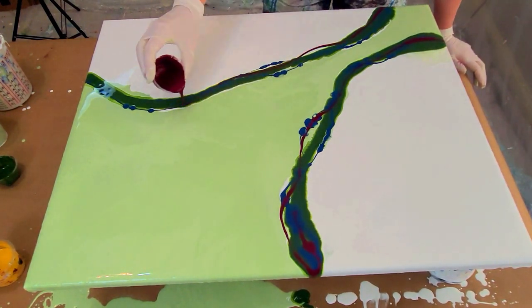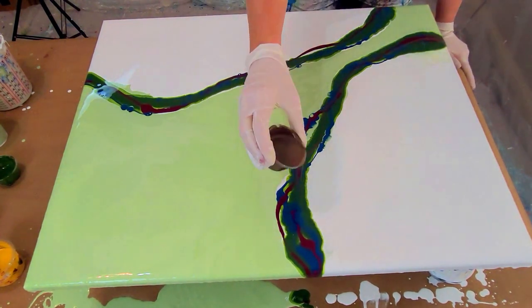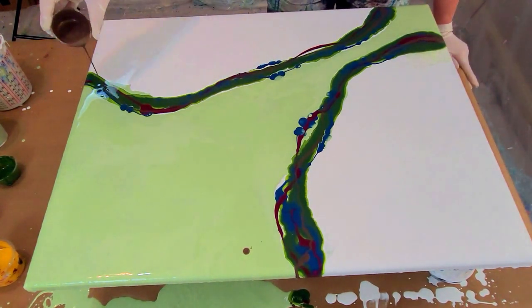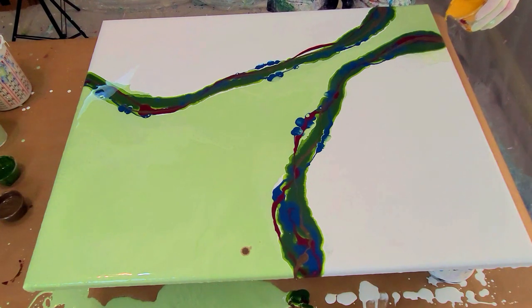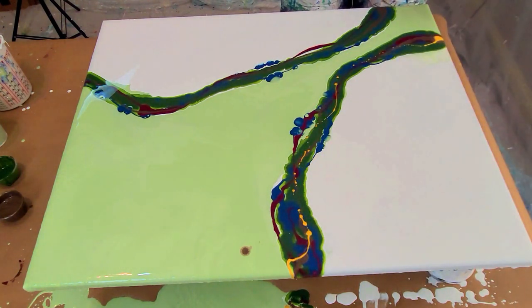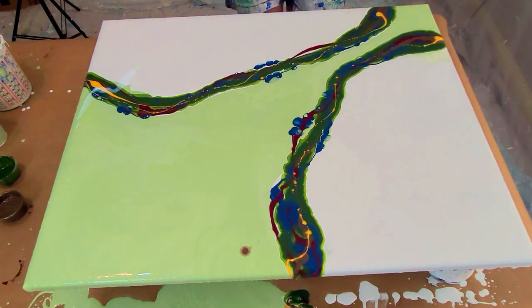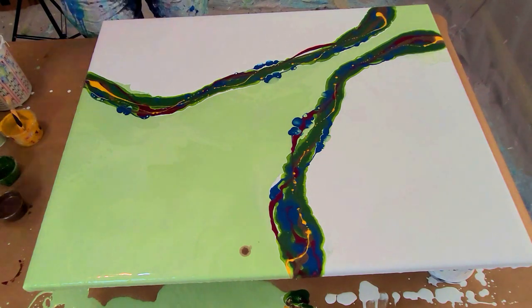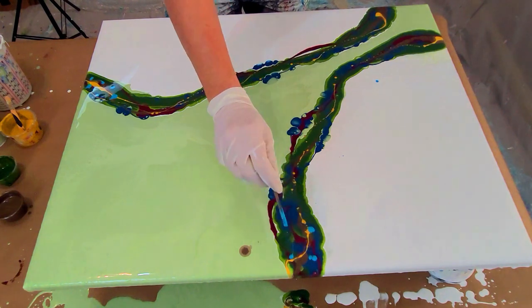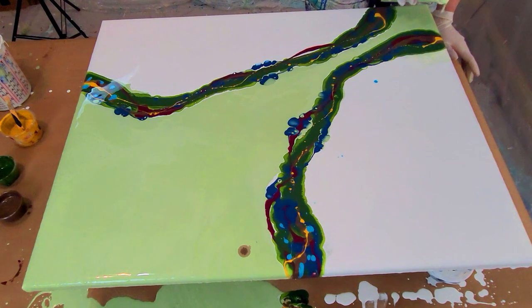This is Arteza's Bordeaux Red — I love this colour, though I'm a bit hesitant about putting it on. This is Brass by Blick, and this is DecoArt Americana Antique Gold — I just put a little bit on. The last colour I put on is Arteza's Pearl Turquoise. I just put it on the tips because I don't want a lot of it in there.